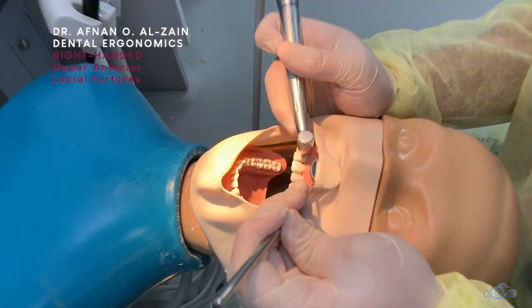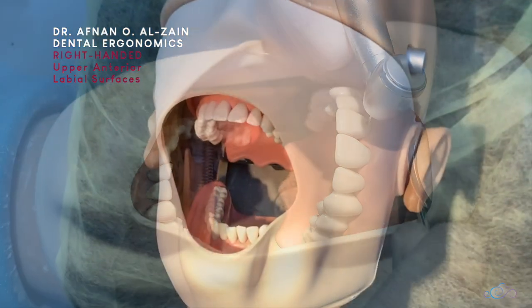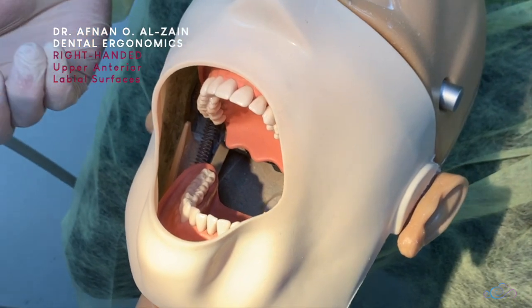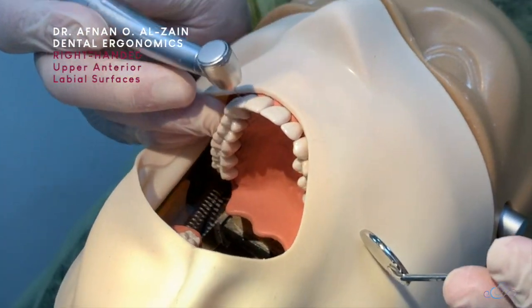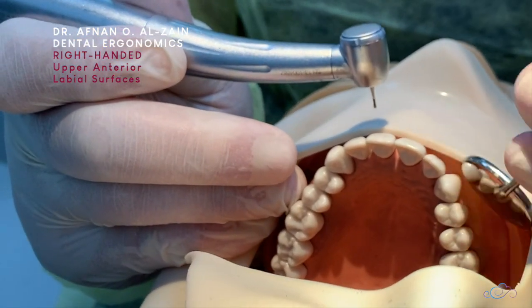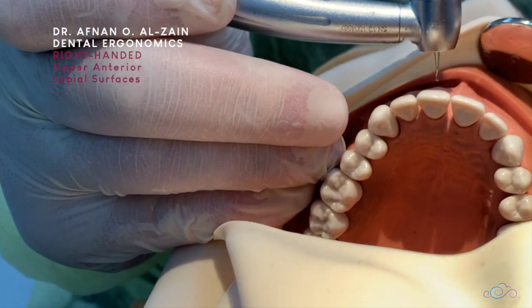When working on maxillary teeth, you're going to sit behind the dummy head. Place proper finger support on the alveolar bone or teeth, then place the burr perpendicular to the labial surfaces, cut, and retract the lip.